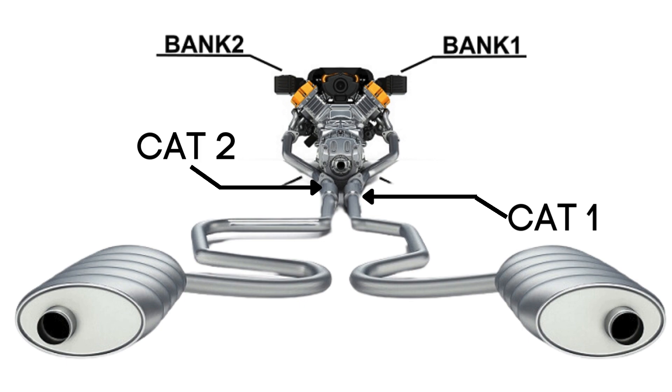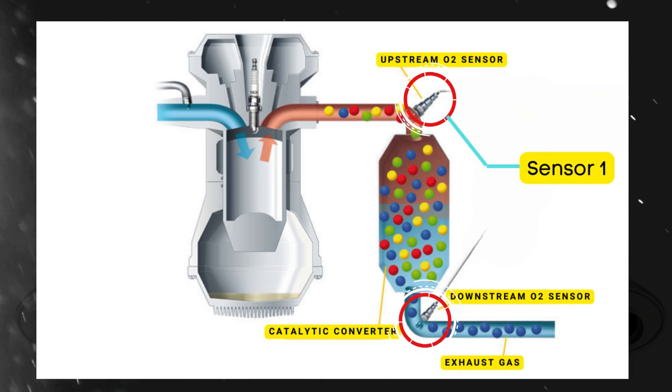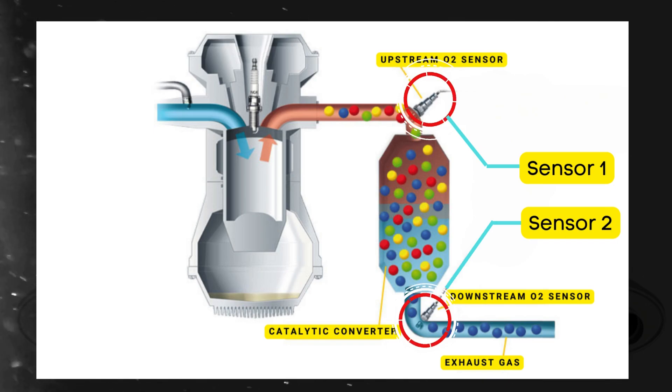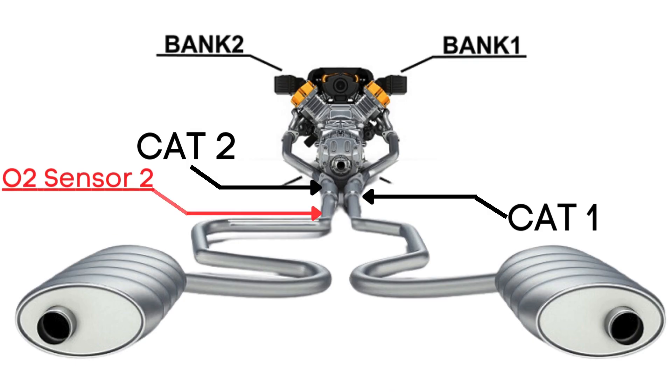Here's where the oxygen sensors come in. Each catalytic converter has two oxygen sensors: an upstream sensor, which we call Sensor 1, and a downstream sensor, known as Sensor 2. So when we talk about Bank 2 Sensor 2, we're focusing on the oxygen sensor that's downstream on the opposite side of the engine from where cylinder 1 is located.